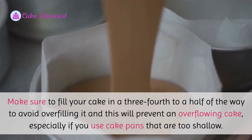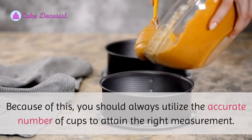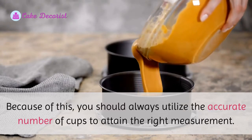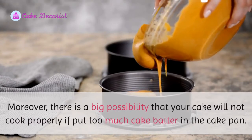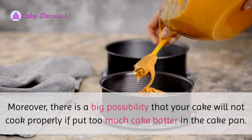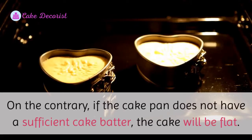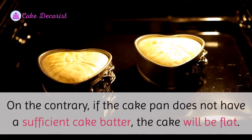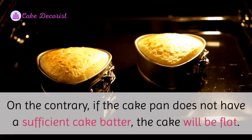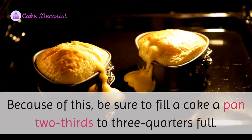This is especially important if you use cake pans that are too shallow. You should always utilize the accurate number of cups to attain the right measurement. There is a big possibility that your cake will not cook properly if you put too much batter in the pan. On the contrary, if the cake pan does not have sufficient batter, the cake will be flat. Be sure to fill a cake pan two-thirds to three-quarters full.